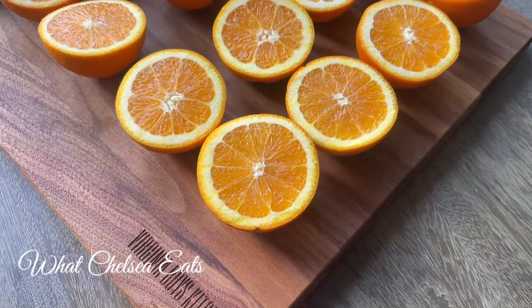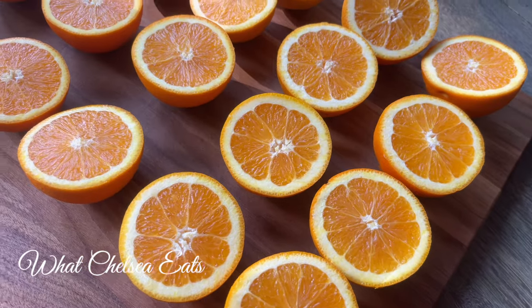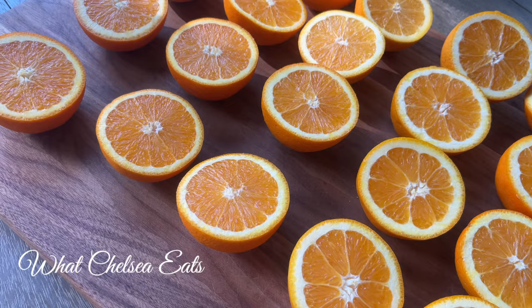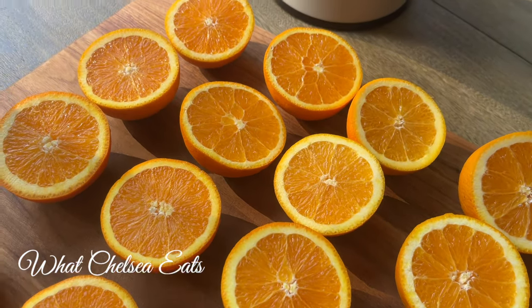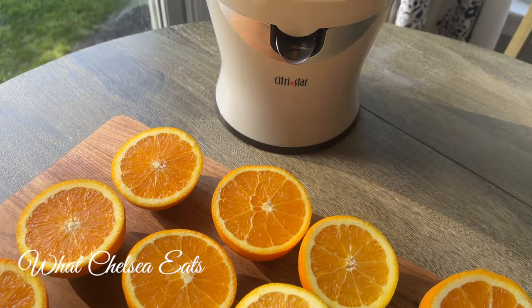Have y'all tried heirloom navel oranges? Oh my goodness, these oranges are so delicious — you have to try them. Today I am juicing these oranges in my Citrus Star, which is a citrus juicer. I've had this thing for years and I absolutely love it.